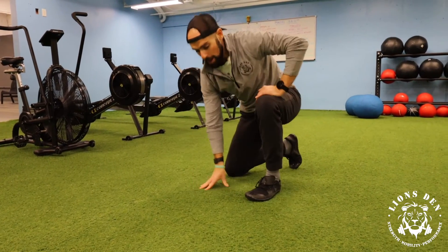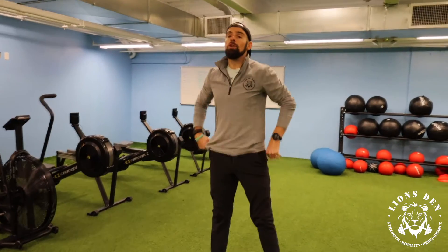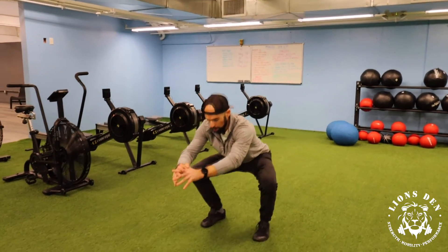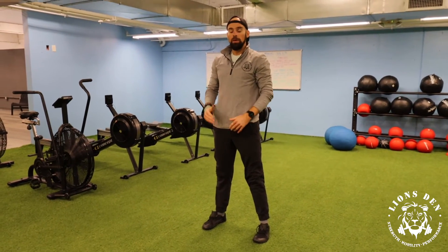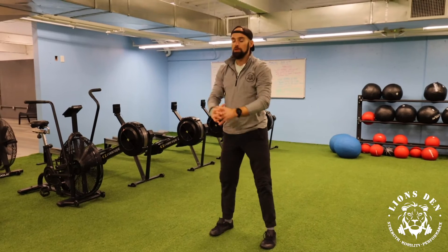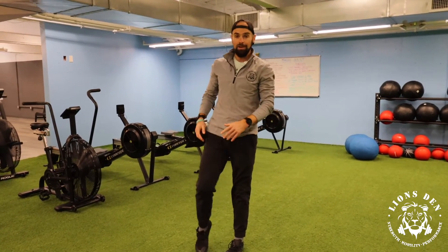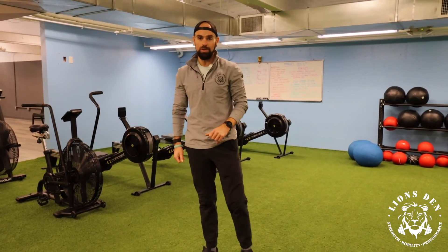As our Jedi Master Kelly Starrett always tells us, we're going to test and retest here. So prior to doing that, maybe hit a handful of squats, hit that stretch, spend two minutes on it, then hit another handful of squats, and I want you to see how that feels. That was not two minutes for me, and I can already feel a distinct difference between the hips. So spend two minutes on each side there — give that one a shot.